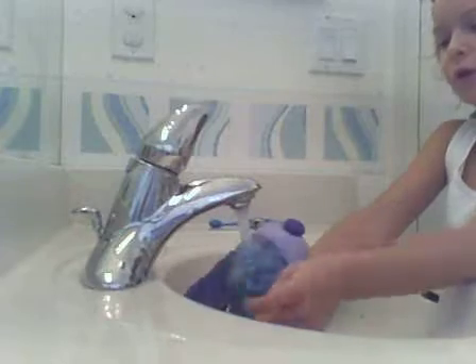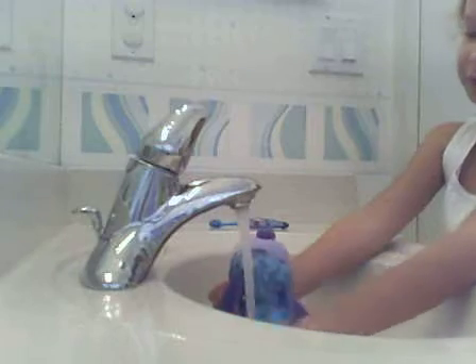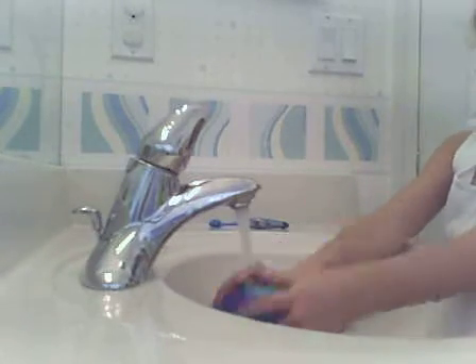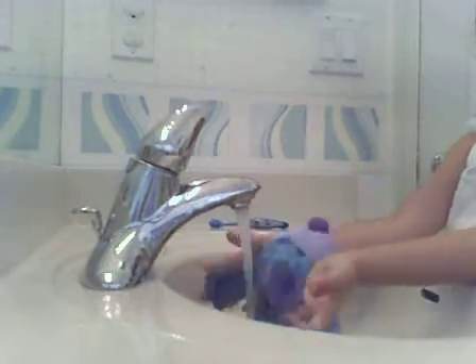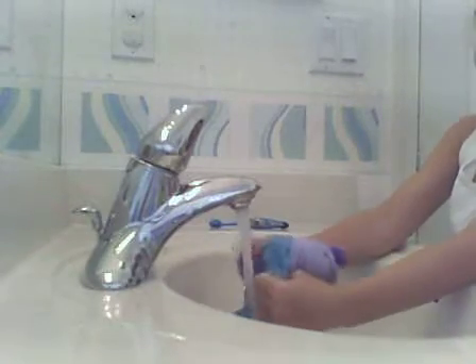If you ever forget how to wash your Webkinz, then you're welcome to watch this video again to see how to do it. You could watch this video again if you forget — you are more than welcome to.